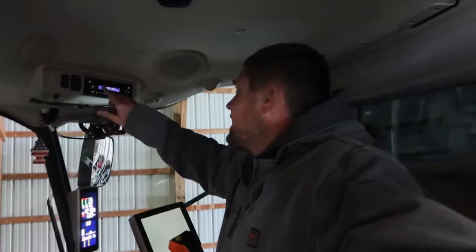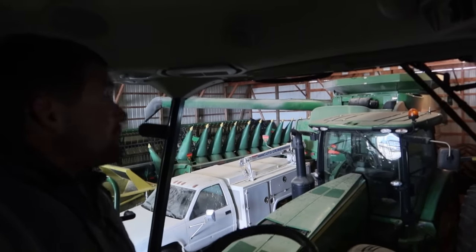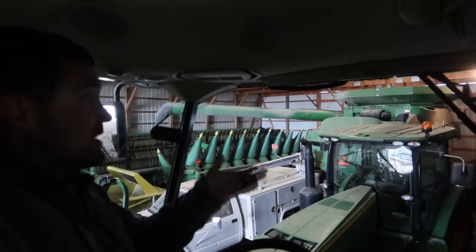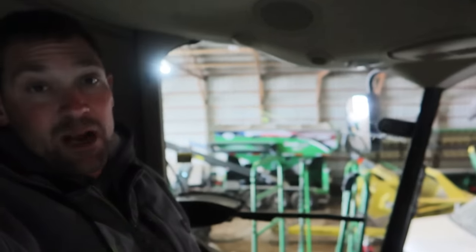This one doesn't have the cold starts that are as cool as the 9870. Speaking of the 9870, we do still have it. That machine is dad's machine. We needed to upgrade combines, or we felt it was time, and I was the one sitting in the seat to make that purchase. So this machine is mine, that one is dad's. Odds are he's going to trade that for something else before we get into fall.